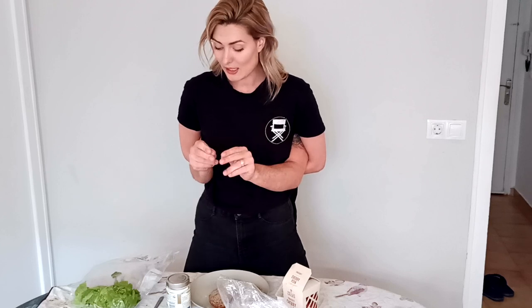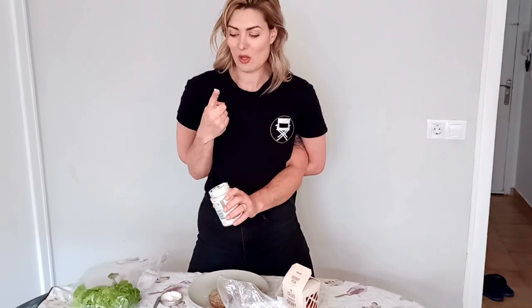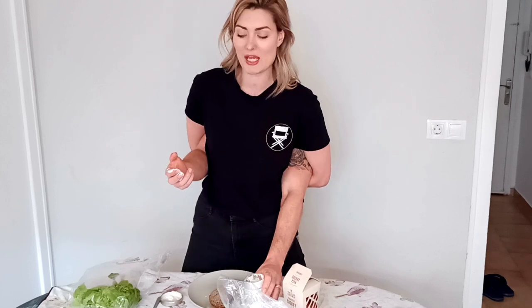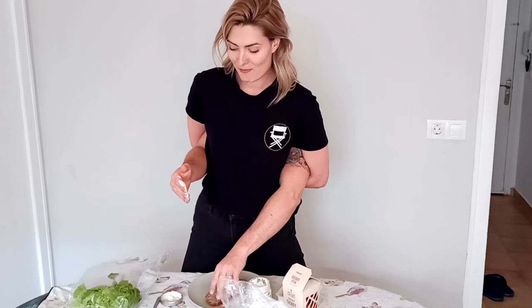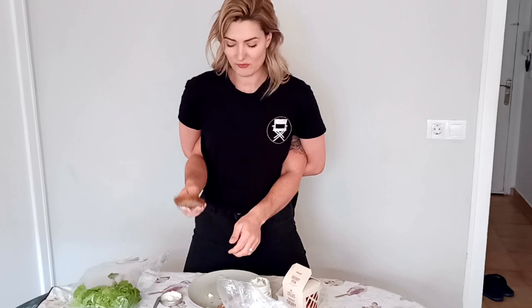Then we're going to take some mayo — I like some mayo in my sandwiches. So we're going to go for some Hellman's mayo here. I love mayo. Delicious on its own. And this method is called the caveman method of putting mayo on bread — it just smooths out so much easier than using a knife, just use it that way.